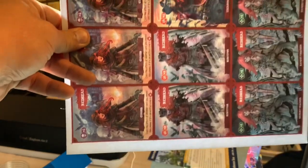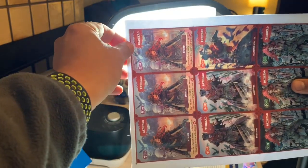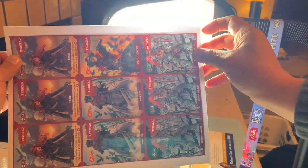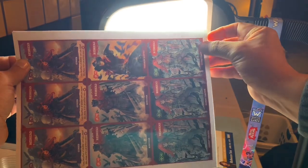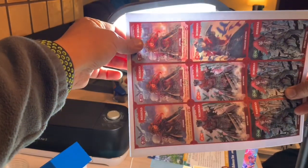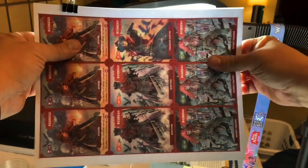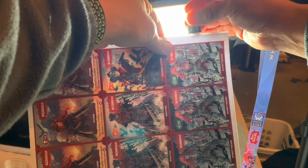I am flipping it over now and we're gonna try to align the front image with the back. With the craft light shining through the back you can see through to the front and you can pretty much tell if the images are aligned. It looks aligned now. I'm gonna use a binder clip to clip the front and the back so that they don't move and they maintain their alignment.